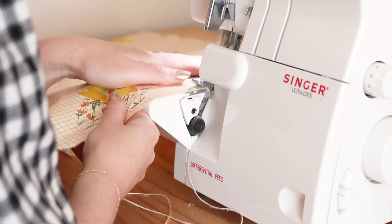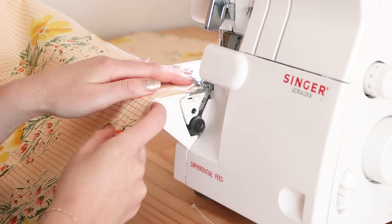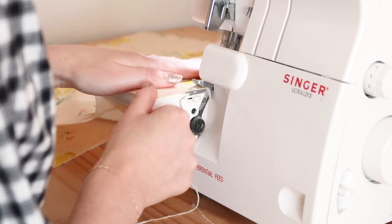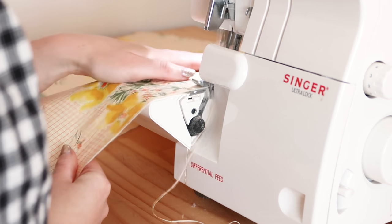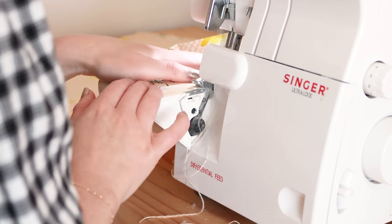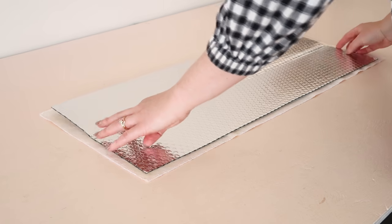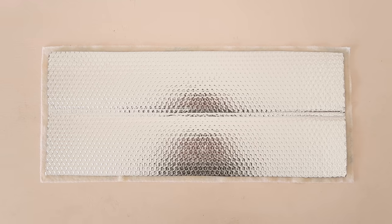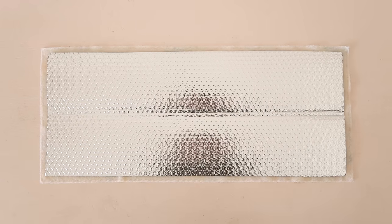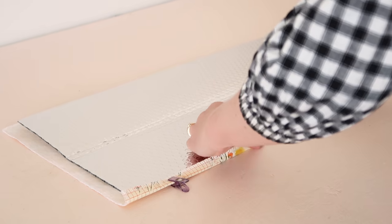Start by overlocking or zigzag stitching along the raw edges of your main fabric rectangles as this will stop the fabric from fraying. Then starting with the two wider rectangles, lay the reflective material onto the main fabric rectangle, making sure the wrong sides are together and that the reflective side is facing up. The main fabric rectangle should be approximately one centimeter bigger along each side.